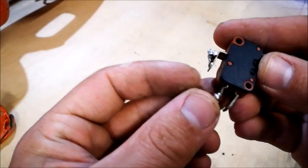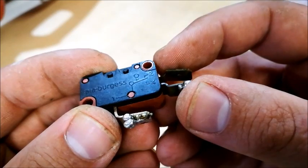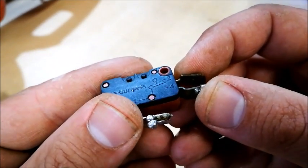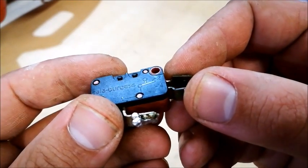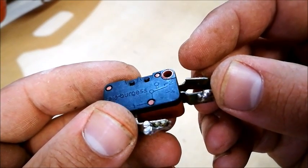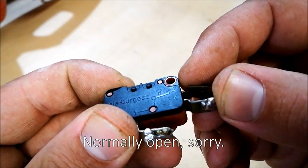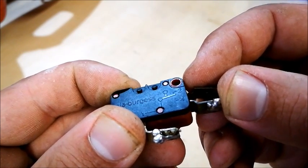Let me show you how I got to that conclusion. On the switch, number two on the top is the normally closed position, which means when the switch is not pressed, power will flow from one to two — that's the normal condition. On number four, when you press the button, that little lever goes to four, so that's the normally open contact. Let's test that with the bell tester.